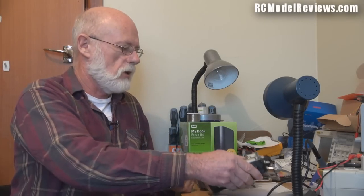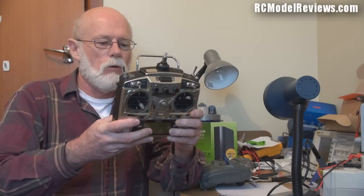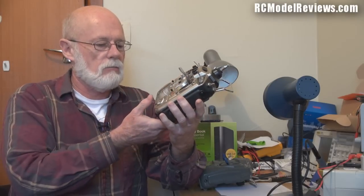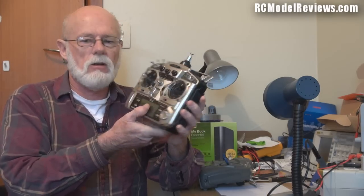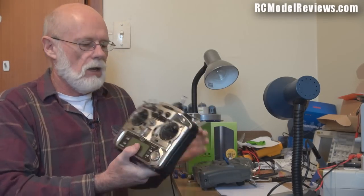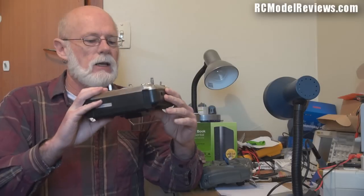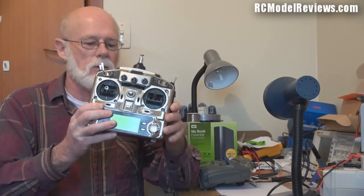Here we are back at the bench. Today I'm going to look at this Futaba 9C. These were a very popular radio and are still excellent, though it's been nearly 10 years since they made the 9C. This one has an intermittent fault - occasionally the stick on the right-hand side, the aileron input, doesn't work as it should: it jitters or doesn't have any throw.